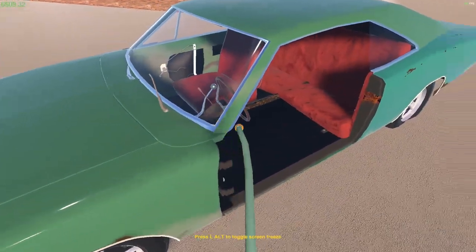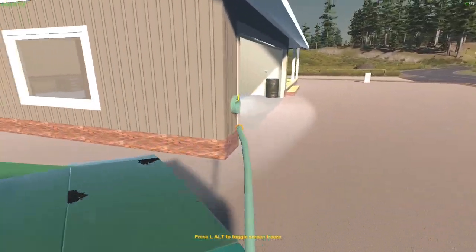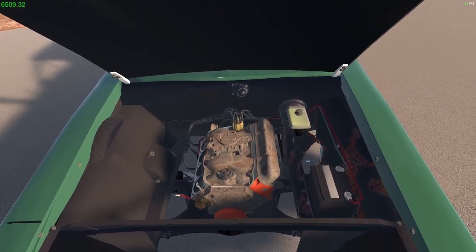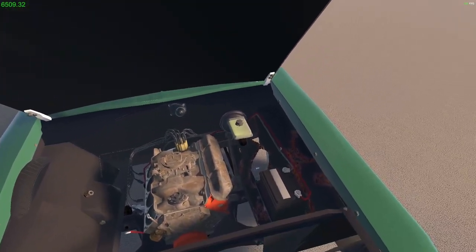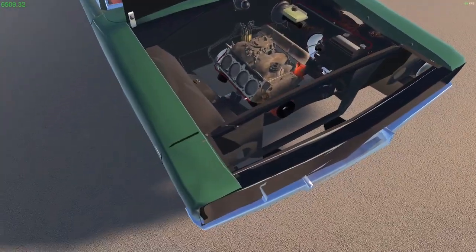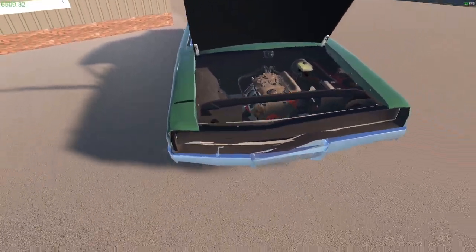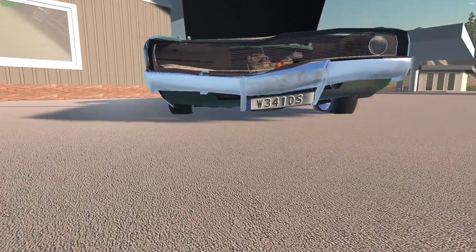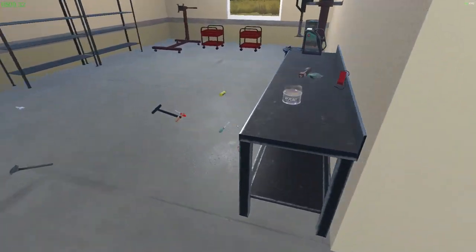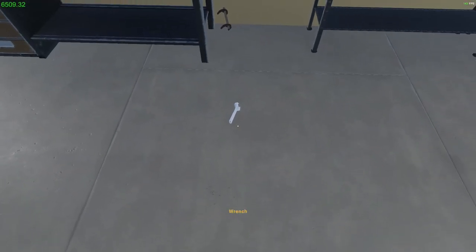This engine is going to need stripping down totally — I just don't think it's even linked. This fender is knackered, to be fair, and so is this bumper. Might as well just get them off now while we're here.